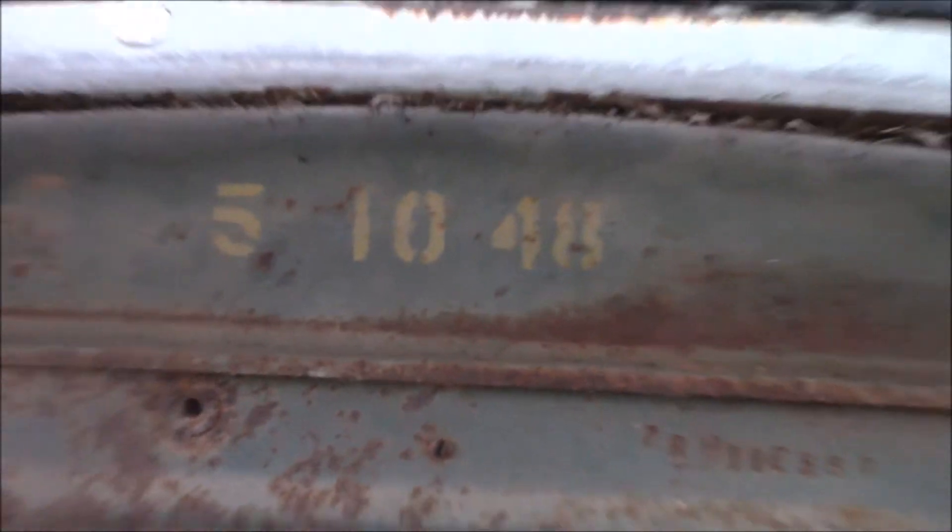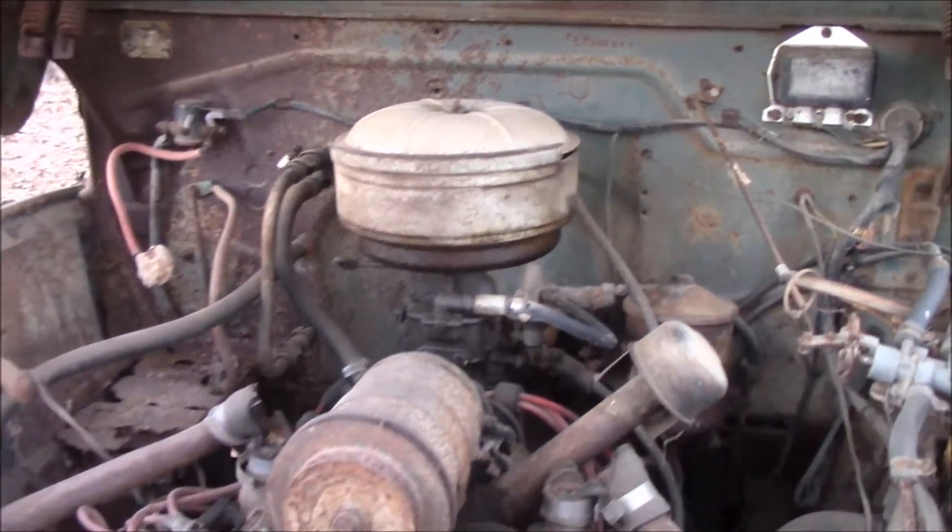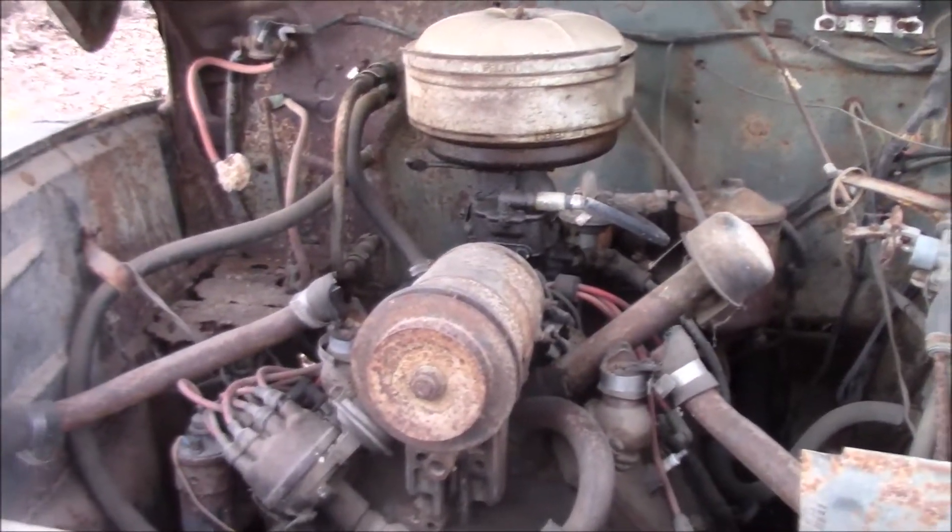Does it run? No, the motor is seized up so we're gonna put her on a different chassis. When? As soon as I can.